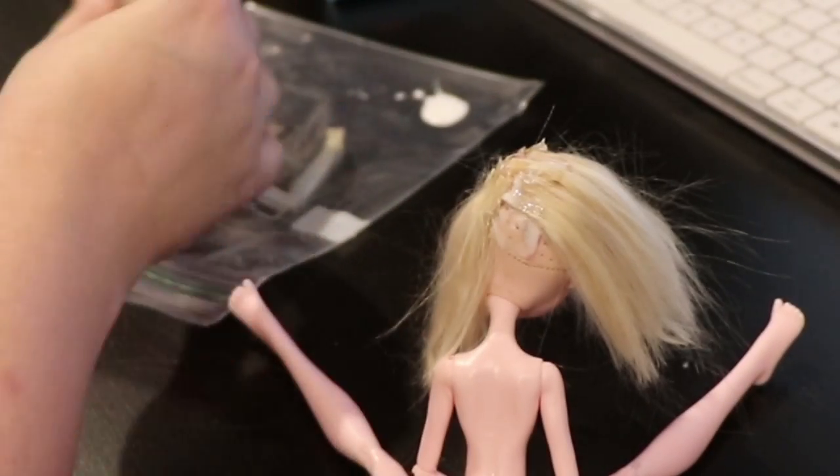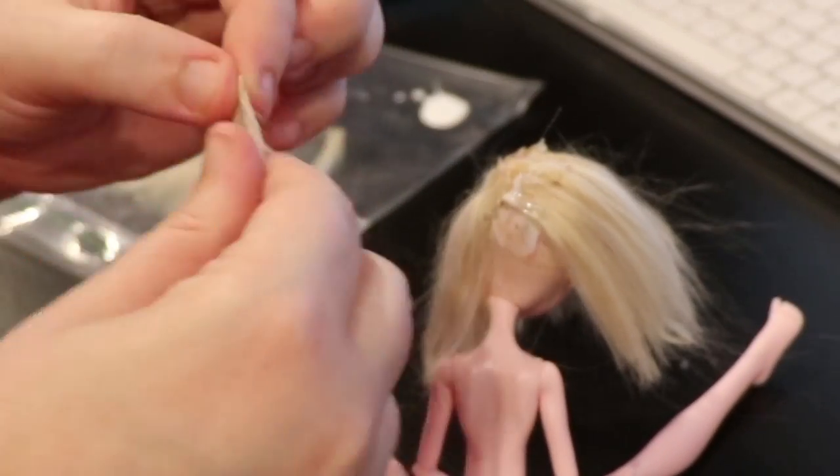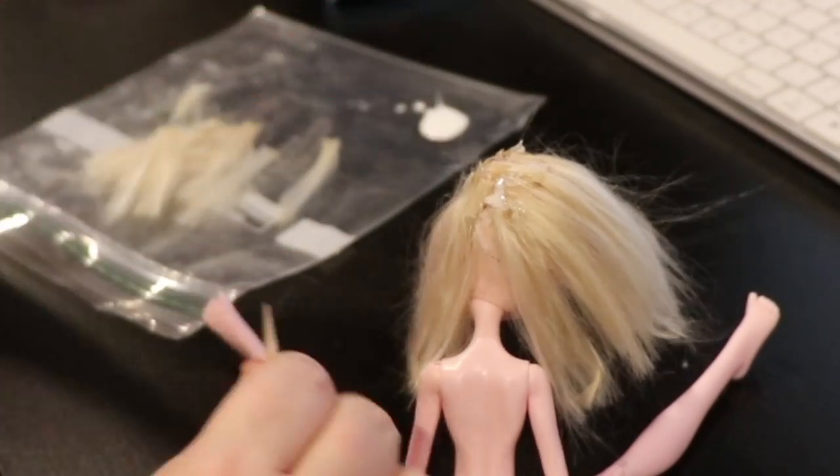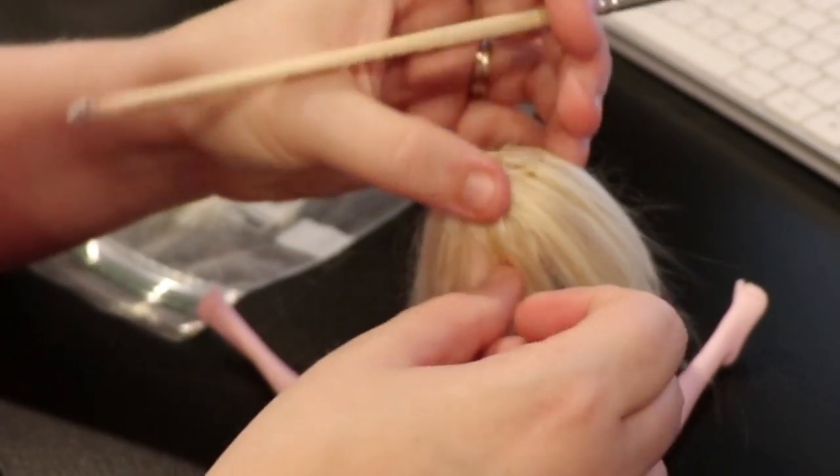Take some extra time to make sure the glue is absolutely dried. If you don't, once you pull back on the hair, it'll detach and you'll have to do that part all over again.